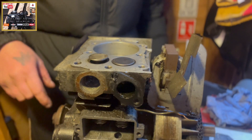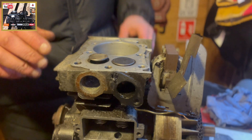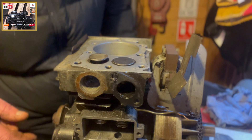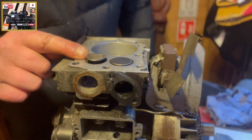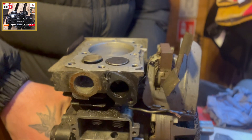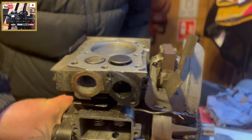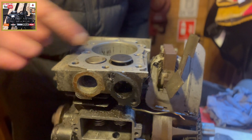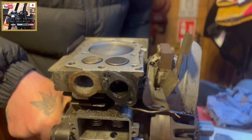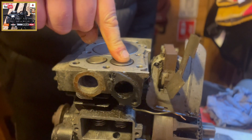So now what you want to do is get the piston to top dead center on the compression stroke and back it off approximately a quarter of an inch. The exhaust port is currently up so crank around. As the intake valve raises, this will now be top dead center on the compression stroke. So top dead center on the compression stroke - intake valve raised.